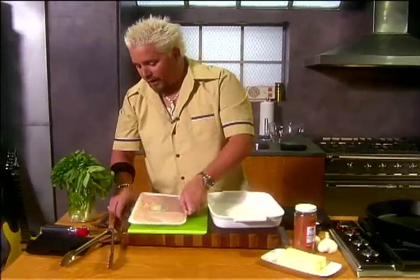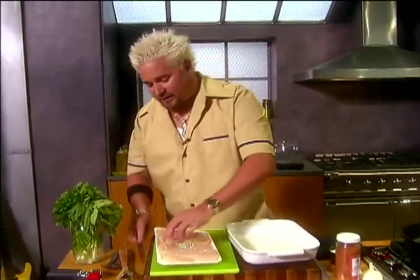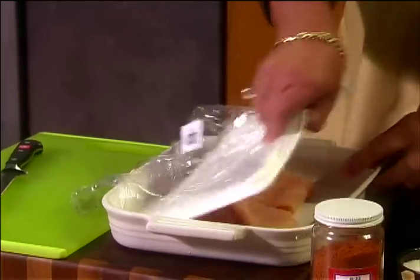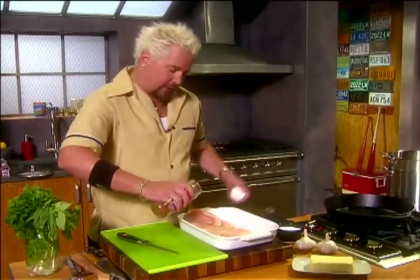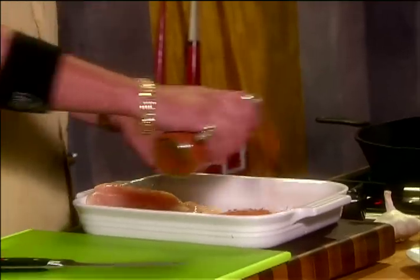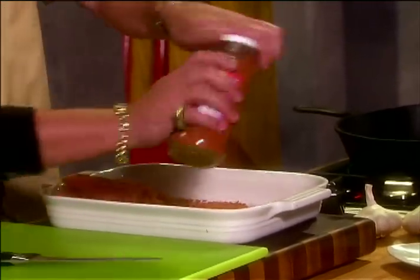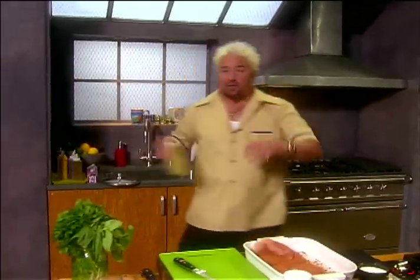We're gonna take this chicken breast, cut it, and plop it into the pan. Now, any of the seasoning that's left over, unfortunately, you can't use again, so be a little sparing with it. A little bit of the blackening spice. Now, that pan's getting nice and hot while we're working, and we're gonna add just a little bit of canola oil to it just to make sure that when the chicken breast first goes in, it doesn't stick.